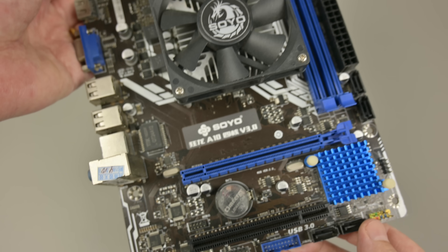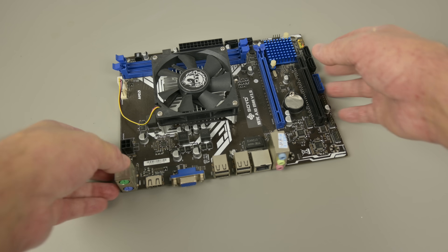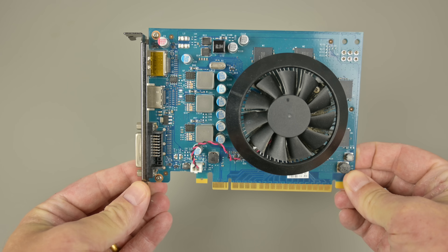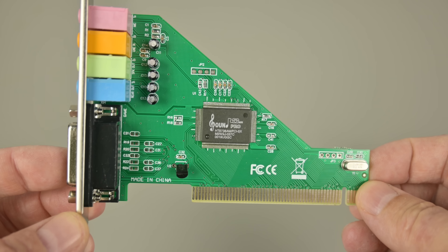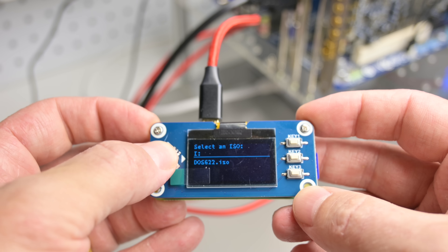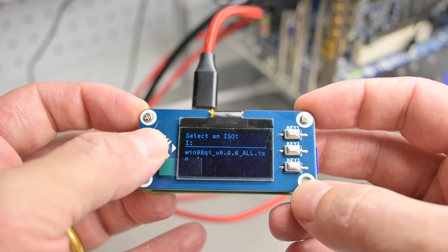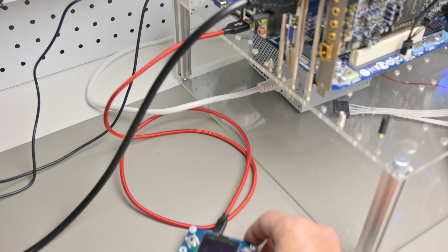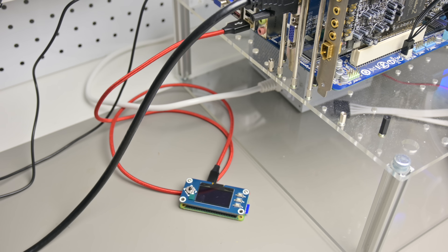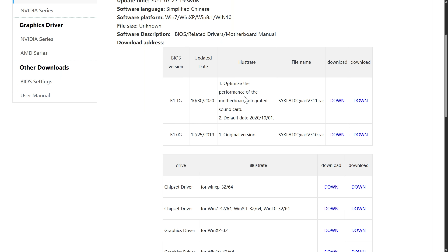The idea in this video is to see what retro operating systems we can use with this device. I've got a bunch of video cards and sound cards lined up for this project. We are also evaluating the USB ODE project — a nifty device using a Raspberry Pi as a USB CD-ROM emulator, used to install all the operating systems in this video. I found BIOS updates and drivers online, the price was good, so I bought it.